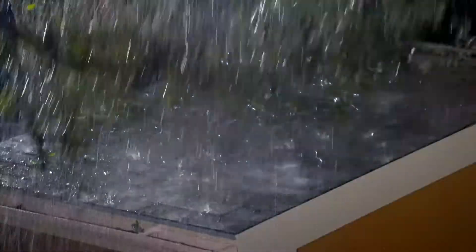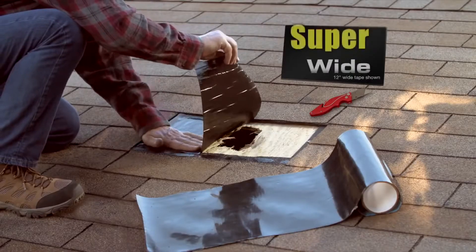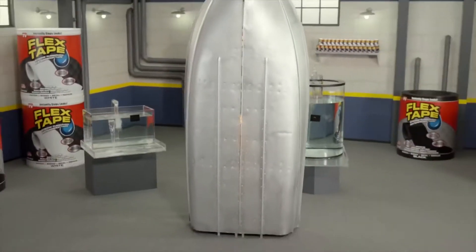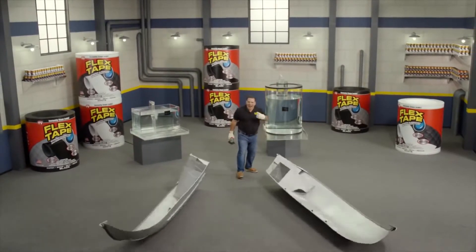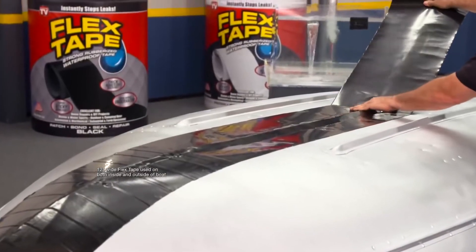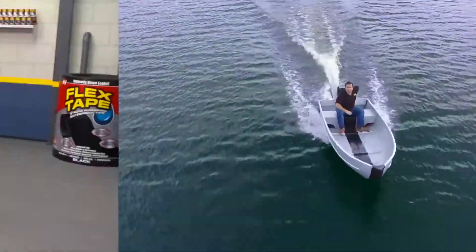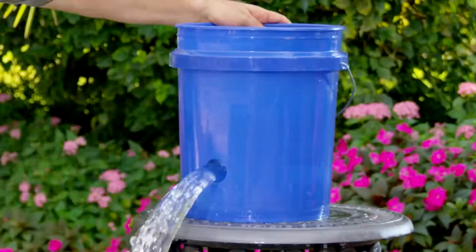Big storms can cause big damage, but flex tape comes super wide so you can easily patch large areas. I repaired it with only flex tape. Not only this, flex tape's powerful adhesive holds the boat up to the surface, instantly stopping the toughest leaks.